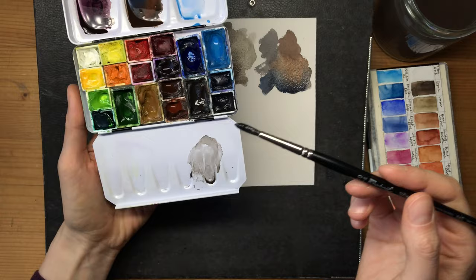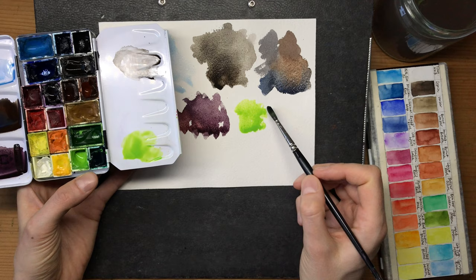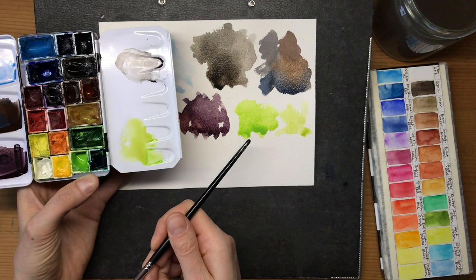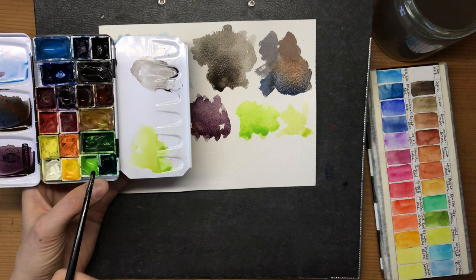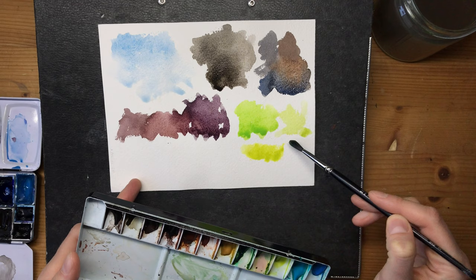Another color choice I find useful - and maybe use just a little bit too much - is this spring green or May green, called Bahai by Schmincke. It's quite intense but I think it's a beautiful warm green. If you mix in just a little bit of yellow ochre you can get a very natural and bright-looking green. Similar colors are available under different names from other manufacturers - sometimes as Hansa yellow green or permanent green light. On my Holbein palette I have a similar color called leaf green; it's even more yellow and more intense, but I kind of like it.